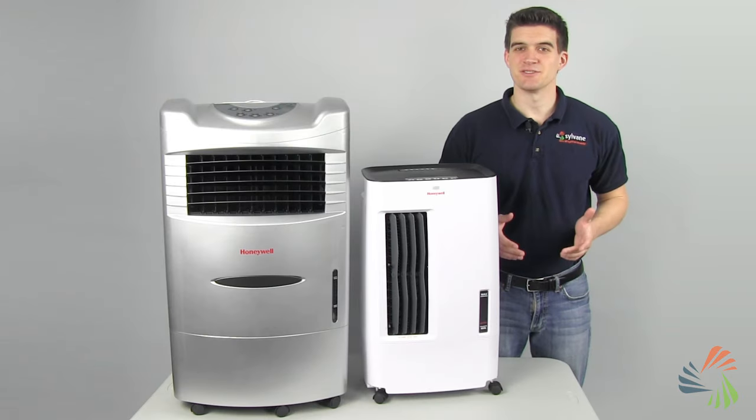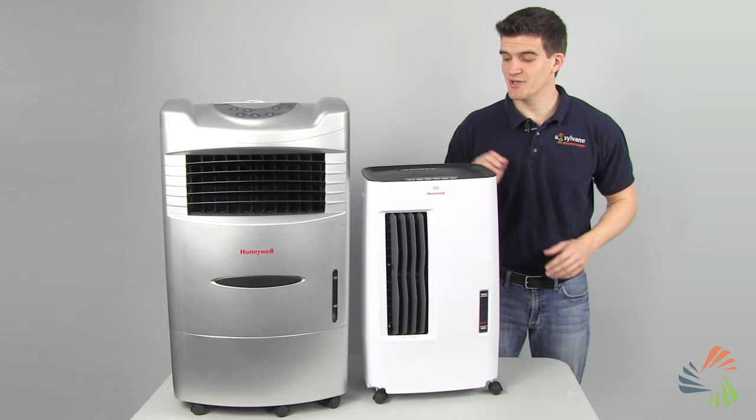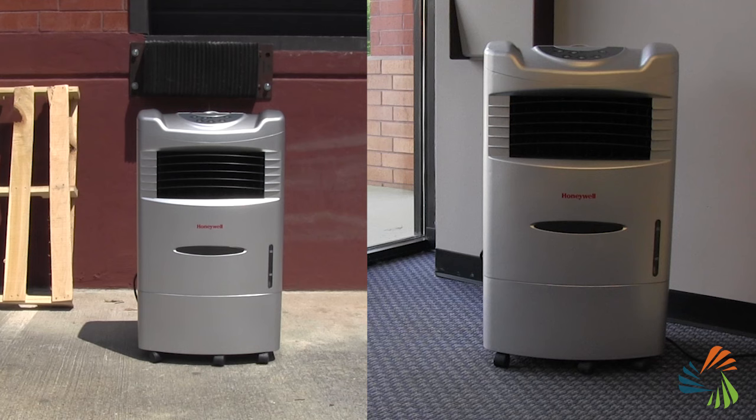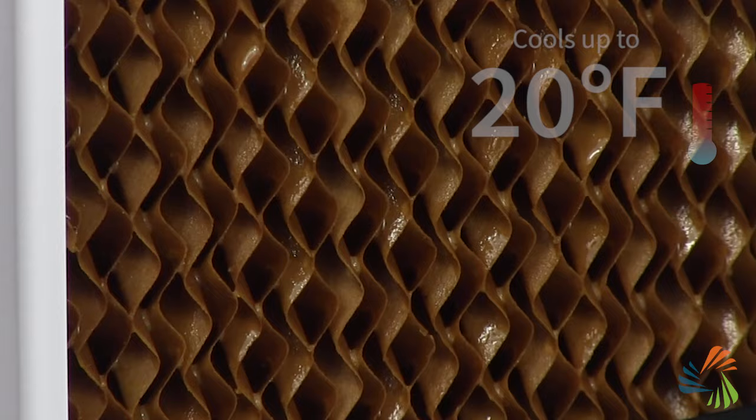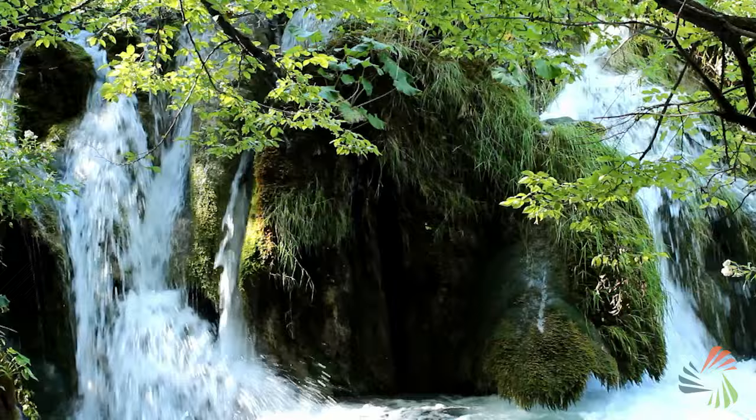Hi, I'm Dalton with Sylvain, and I'm here to tell you about evaporative coolers, also known as swamp coolers. These coolers use the natural power of evaporation to cool your indoor or outdoor space. They pull in hot, dry air, which is passed through a moistened pad. The pad absorbs the heat and the moisture in the pad evaporates, cooling and humidifying the air by as much as 20 degrees. This cool air is recirculated back into your environment, creating a gentle breeze that feels similar to being near a waterfall on a hot day.